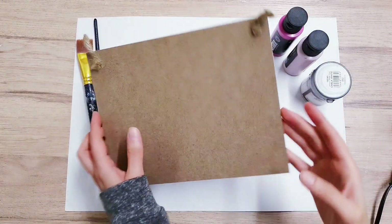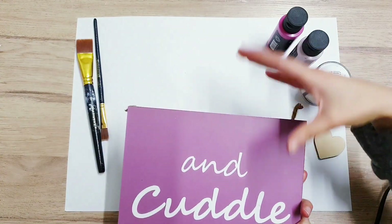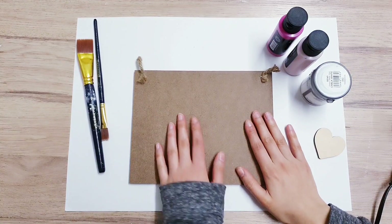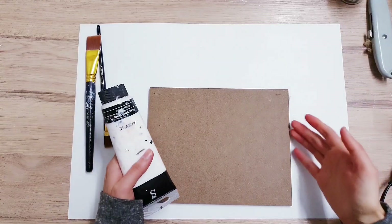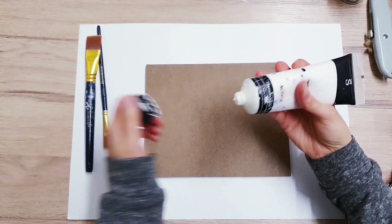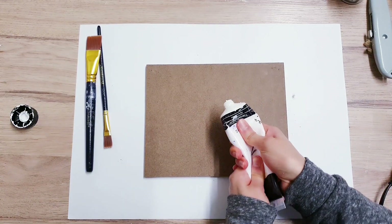So for the first DIY, I'm starting off with this — I'm just turning it around. This was part of a sign I previously used in another DIY. So I've just got this piece of wood, I'm going to remove the twine as well as the staples. For the wood, I'm going to start painting it with some white acrylic, and then I'm going to add a heart embellishment, and we're going to turn it into an envelope.